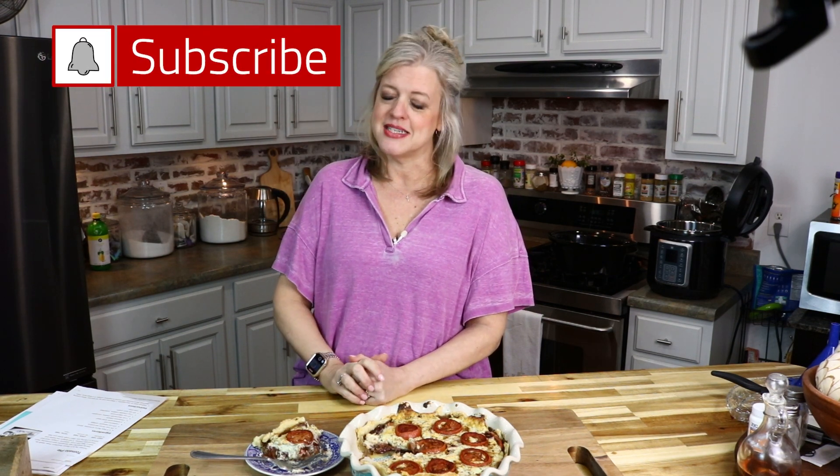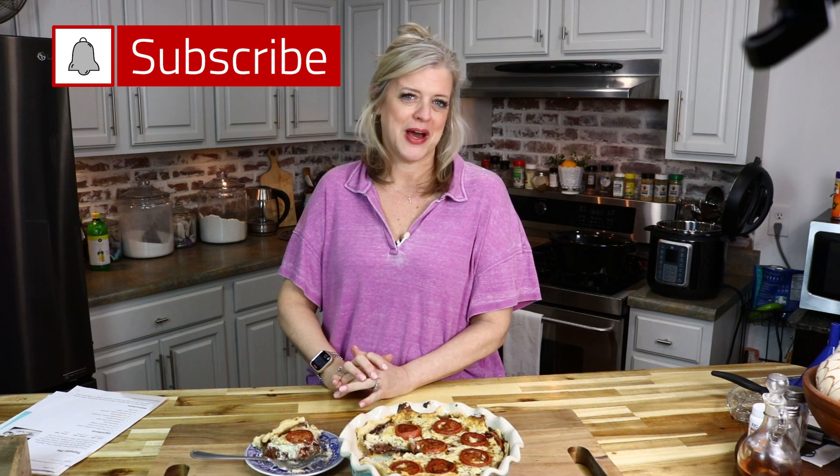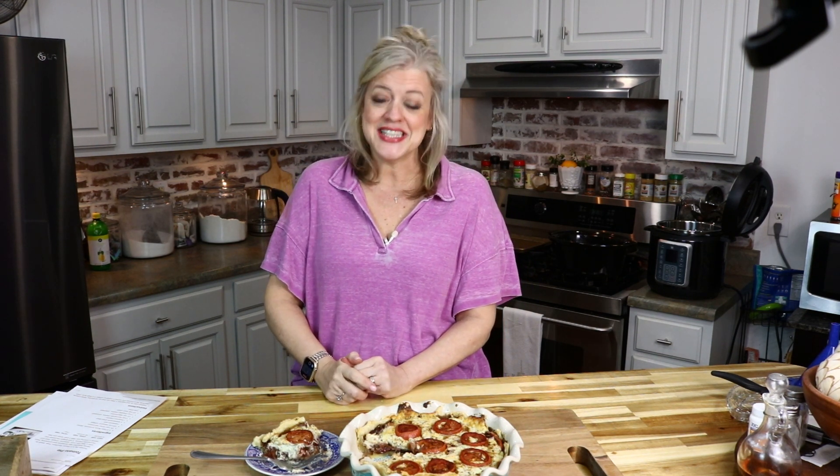And as always, if you want all of our videos in one convenient place, head over to YouTube, search for The Buttered Home, and when you find us, hit that subscribe button and ding the bell so that you can be notified when we drop new videos like this one. This is supper, and I'm excited. We hope y'all make this — send us a picture, tell us if you like it. And as always, from The Buttered Home to your home, we sure love y'all. Bye.